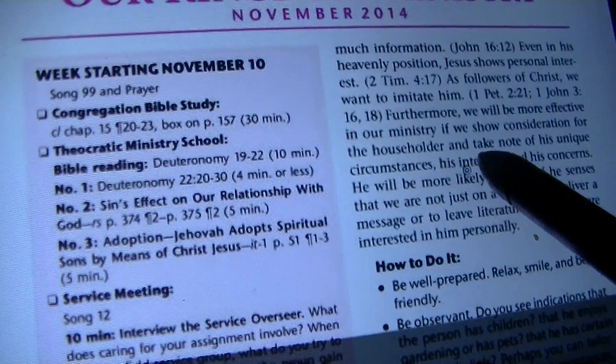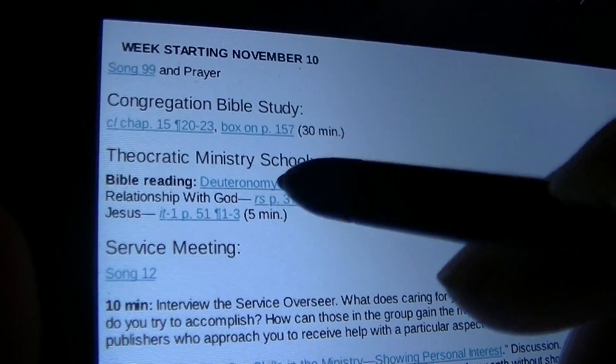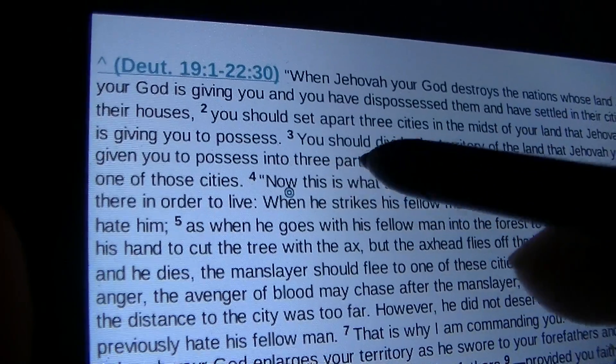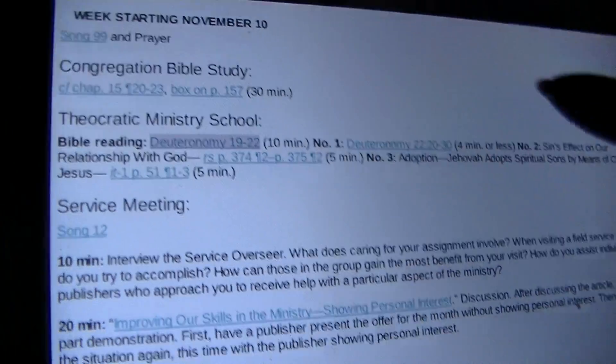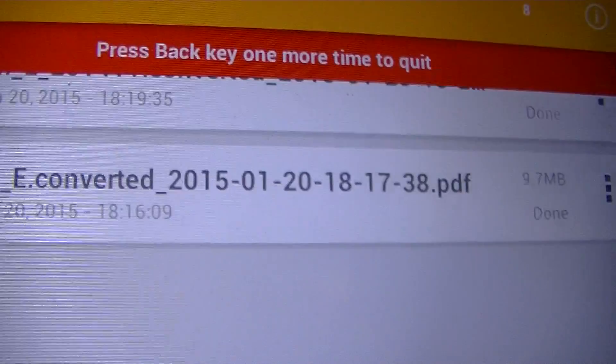When you click on the links, watch it go there. It goes to the links. And that's how easy it is to convert and open in Easy PDF Reader Pro.